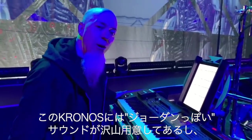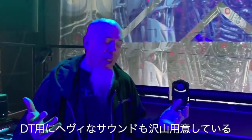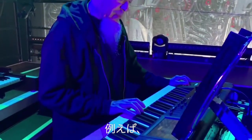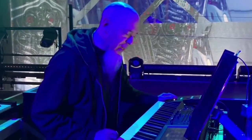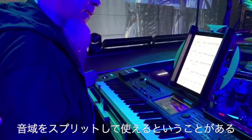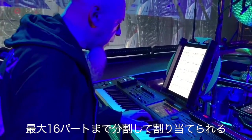The Kronos has a lot of my classic Jordan-y sounds. I make a lot of very heavy sounds in Dream Theater — there's like a snarling pig sound, that's what we call it. One of the great things about the Kronos is the ability to split the keyboard and have up to 16 different parts, enabling me to do a lot of things.